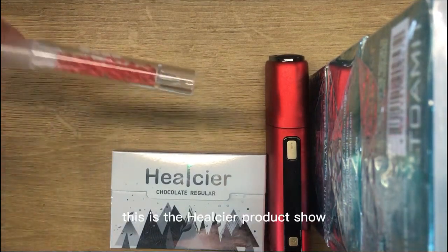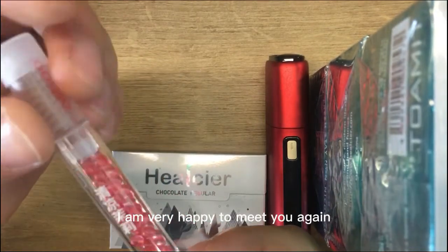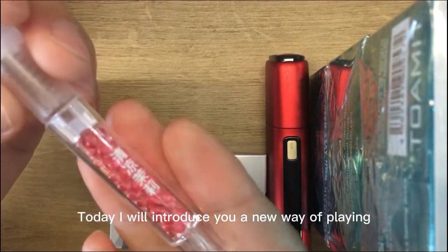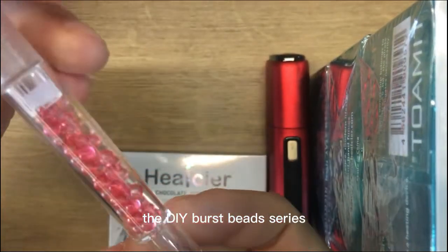Hello everyone. This is the Heelsia product show. I am very happy to meet you again. Today I will introduce you a new way of playing, that is, the DIY Burst Beads series.